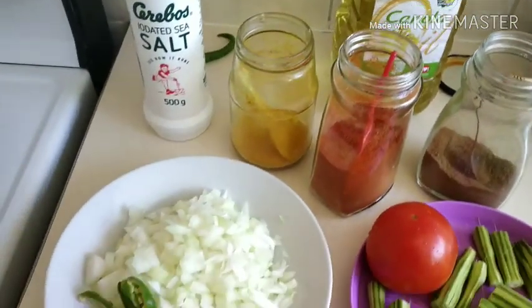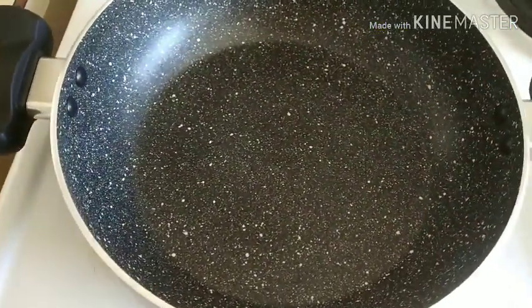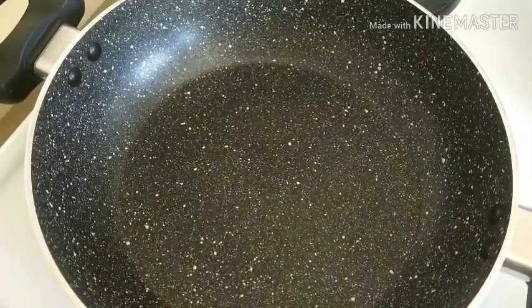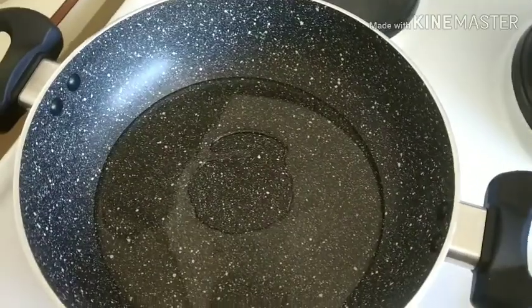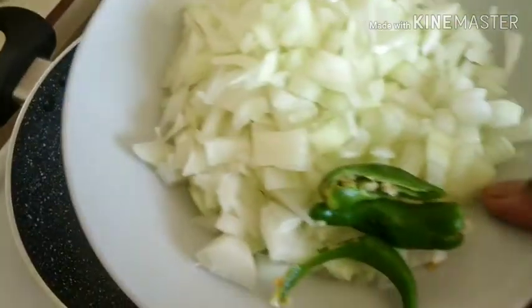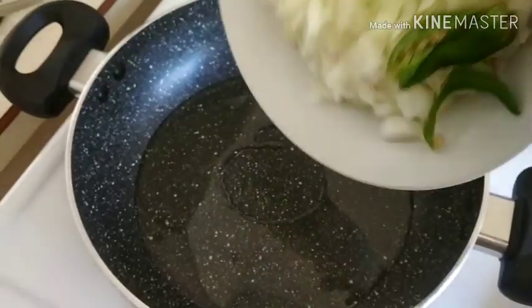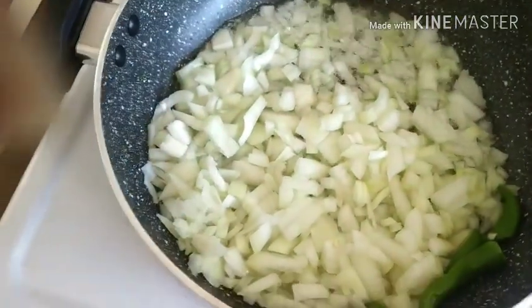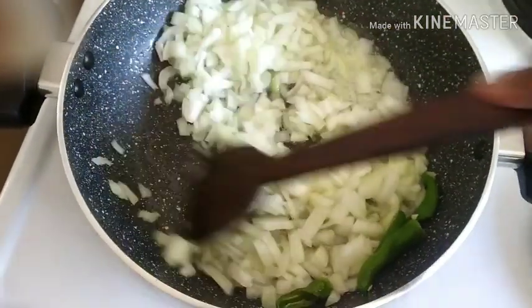Now we will cook this dish. We will heat the pan and add oil. We will cook the onions — watch the pan. Onions go in.